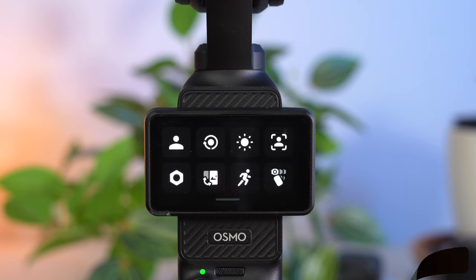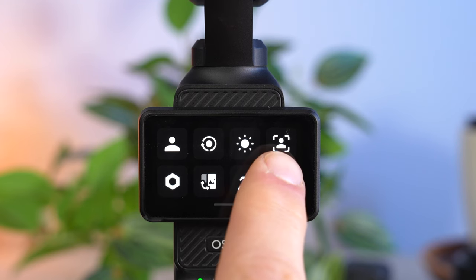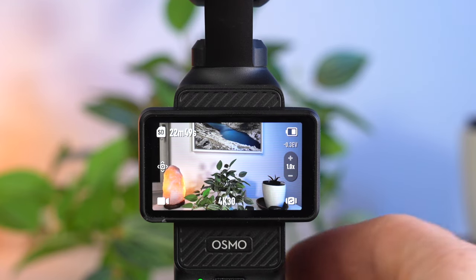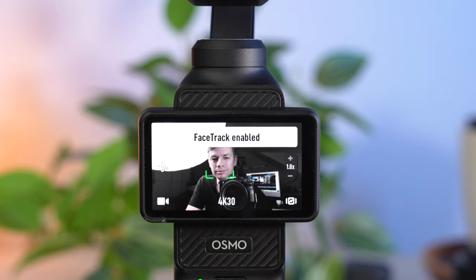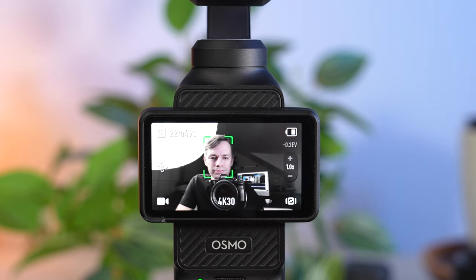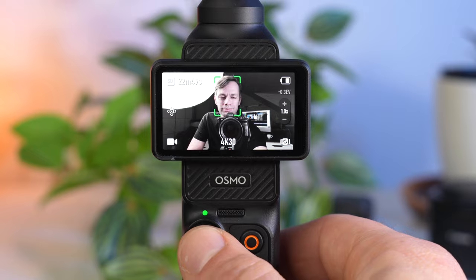The control menu contains a few more useful features. Selfie is very interesting: when activated, the camera will automatically start tracking as soon as it recognizes a face — similar to Face Auto Detect, but only when the camera is in selfie mode looking backwards in your direction. You can correct the subject's position using the joystick. Here you can also set the brightness of the display. With Screen Rotate and Capture, rotating the display not only switches the Pocket 3 on but also starts a recording immediately — a kind of quick capture mode.